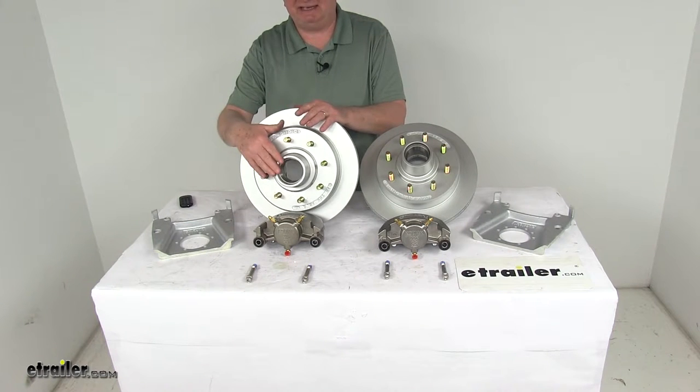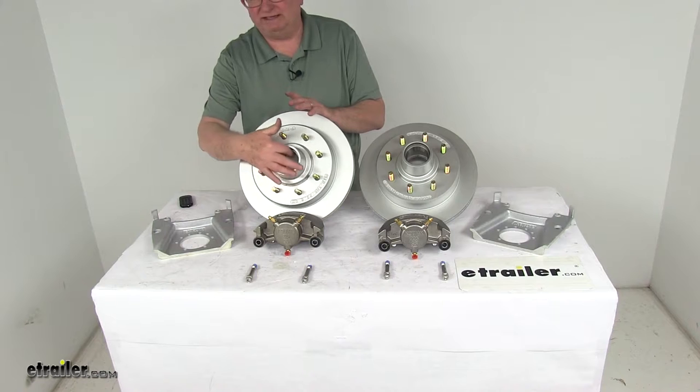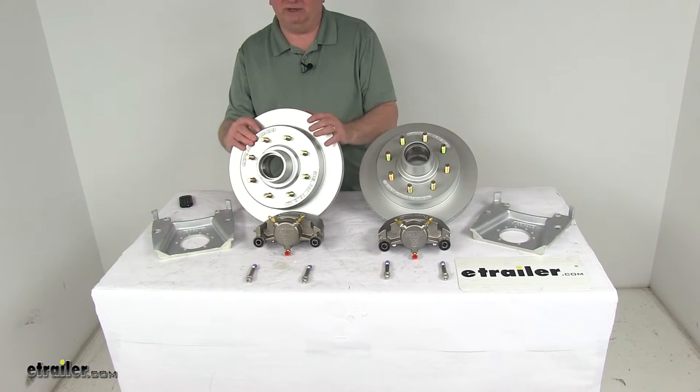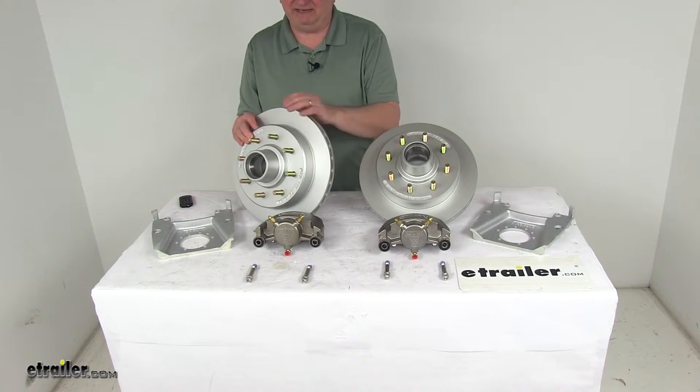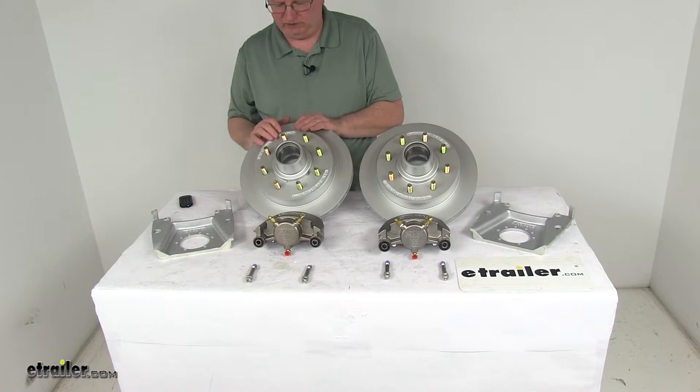It uses industry standard bearings and seals that are sold separately on the website. The bearing races are included with the hub and rotors and are pre-installed. The rotor is a vented design that prevents heat-related damage by effectively dissipating heat. It comes with wheel studs; lug nuts are sold separately.